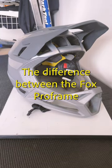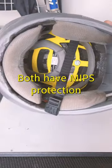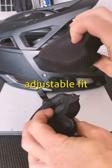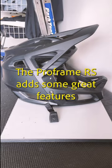Today I'm going to show you the difference between the Fox ProFrame and the new ProFrame RS. Both helmets have MIPS protection, a Fidlock buckle and adjustable fit with the included pads, but the ProFrame RS adds some great additional features.